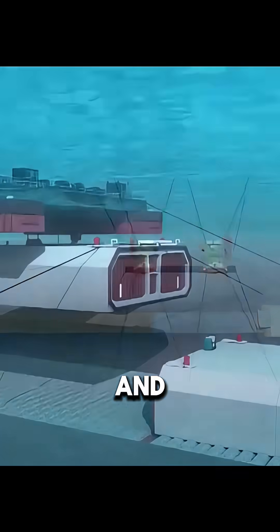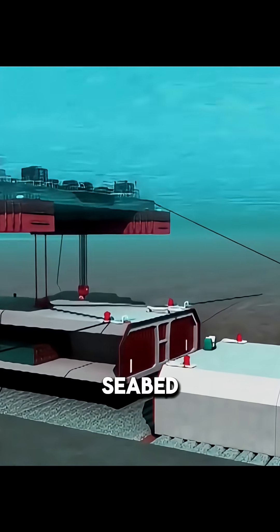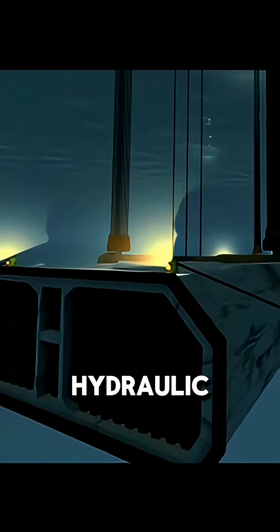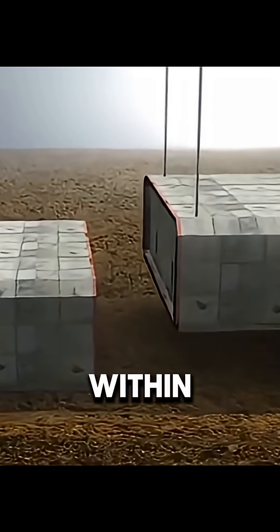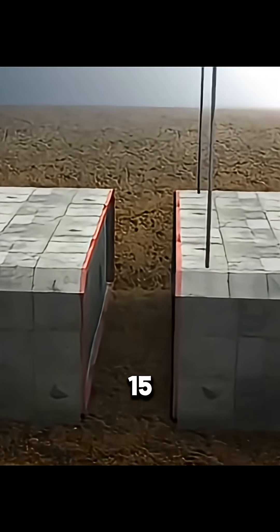Under precise computer and positioning system control, the tunnel sections are slowly lowered to the seabed with the help of guide cables. When they reach the target depth, hydraulic systems are used to align and connect them with the previous section. The gap between two sections must be kept within 10 centimeters, with a final alignment error of no more than 15 millimeters.